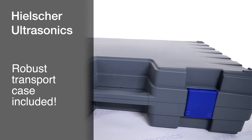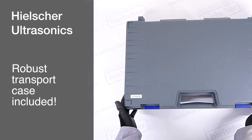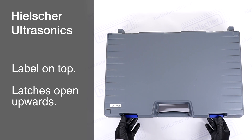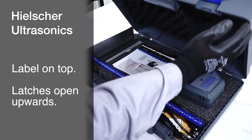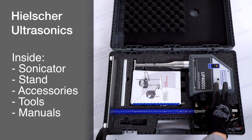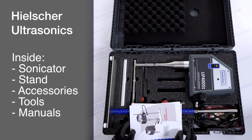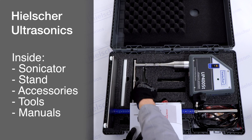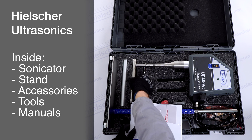The UP400ST Sonicator comes in a robust transport case. Please place the case on a table with the label facing upward. The case latches open upwards. Inside the case, you will find the Sonicator itself, the stand, various accessories and cables, tools, and the user manuals. The contents may vary depending on your specific order.